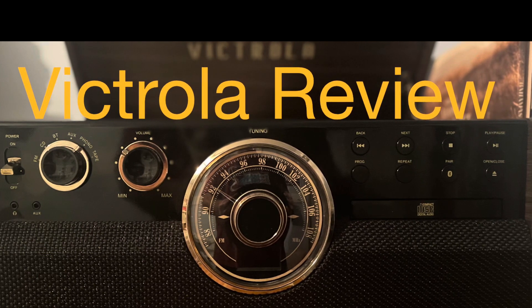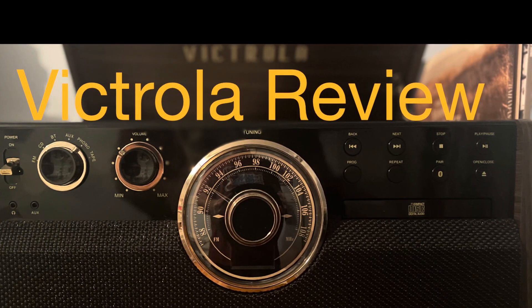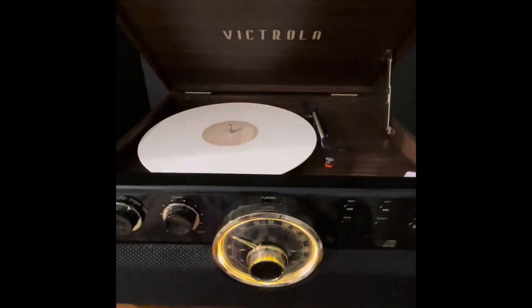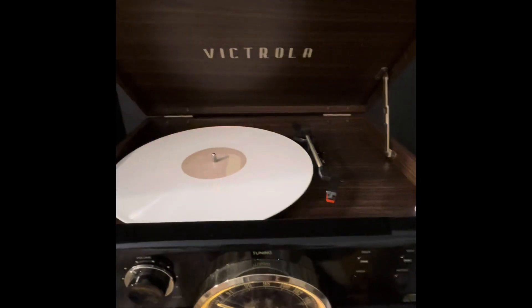We're going to take a look at some of its features now. Please hit the subscribe button and share this video with anybody that may be in the same boat. This Victrola 6-in-1 unit has been in our house now for a couple of months, and I purposely waited to see if we liked it before doing a review.